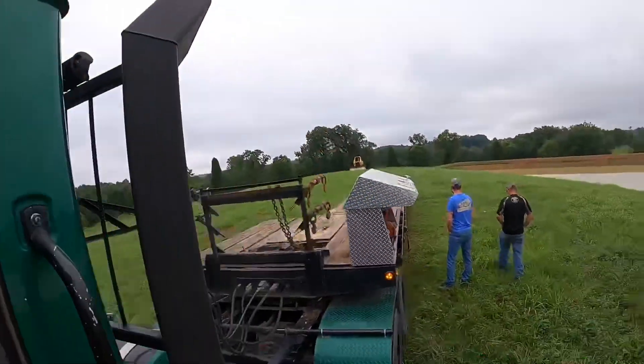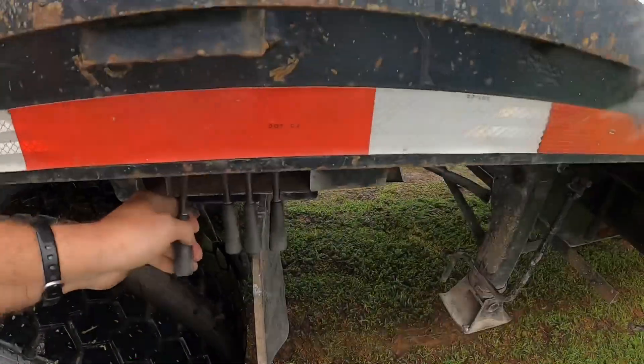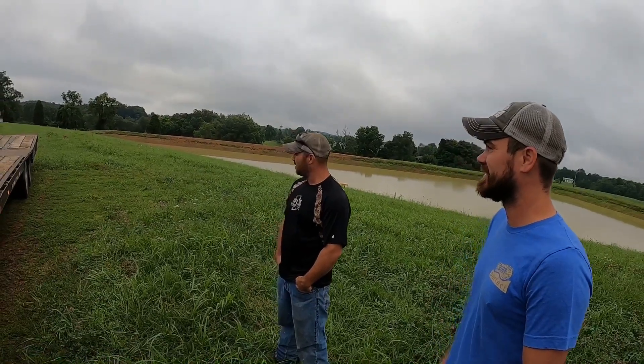Nothing like having a camera in your face first thing in the morning. Aaron let me down this morning — this is the first time in probably six months he beat me to the breakfast table. He counters that it wasn't the breakfast table, it was the job site.